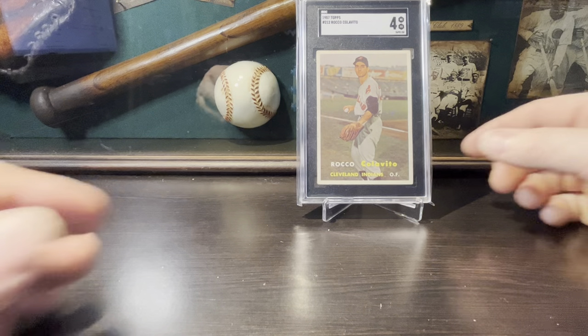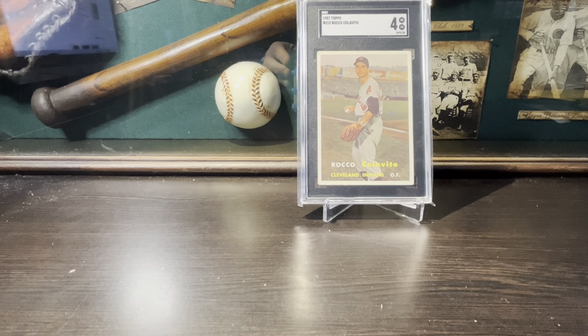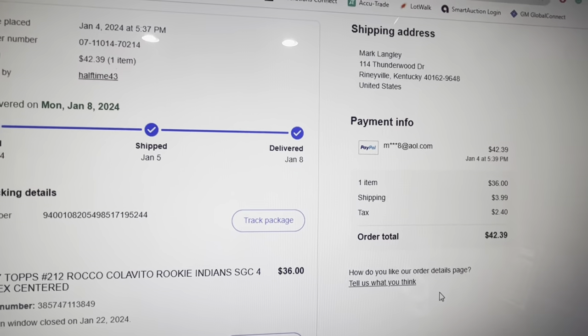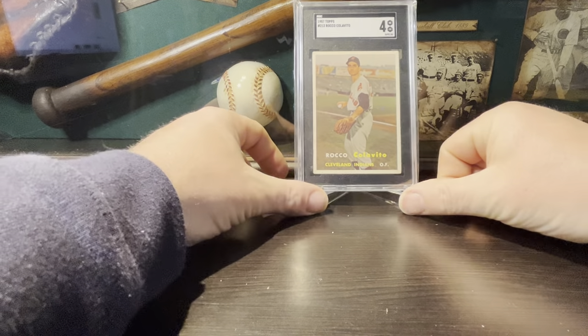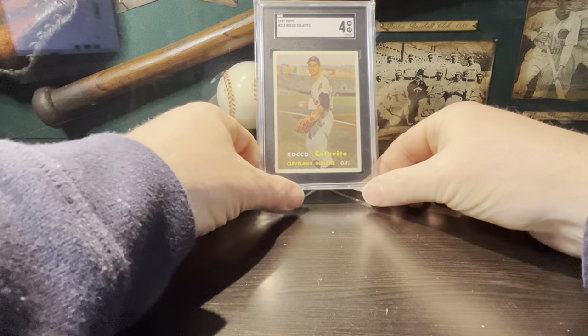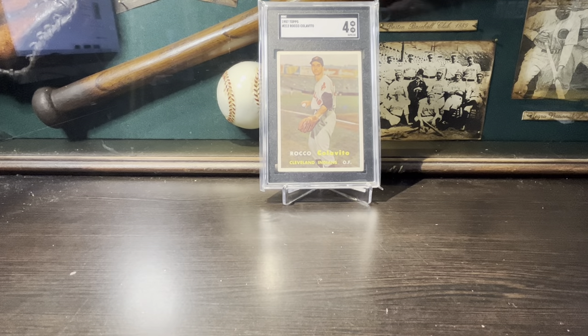He's on my all-name team — Rocky Colovito, gotta love that name — along with Luis Aparicio. I love those two names. I got this off eBay; with tax and shipping it was $42.39, so basically $36 bucks for the card. I thought that was a really good deal. Anytime you get a vintage rookie card from the 1950s graded for that kind of money, I think that's a good deal.